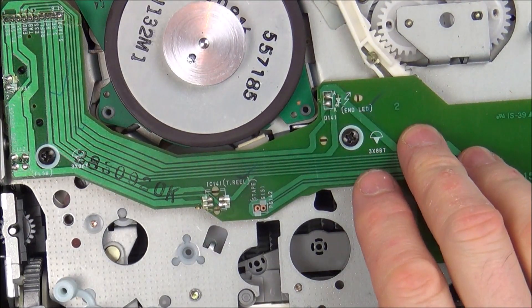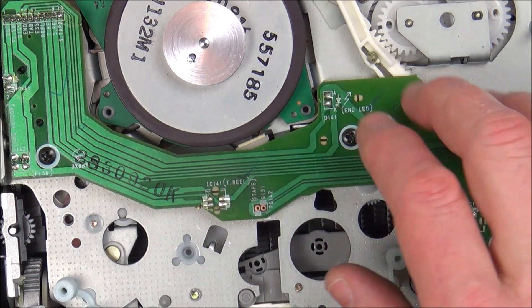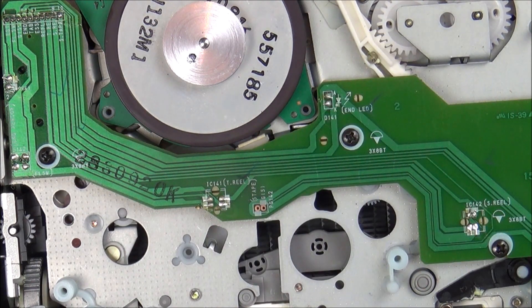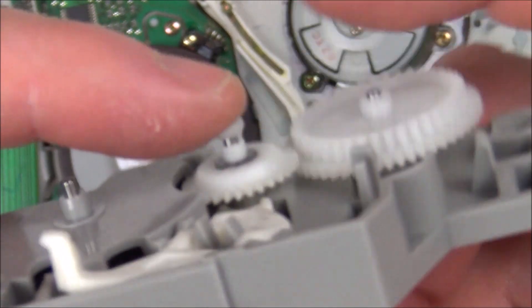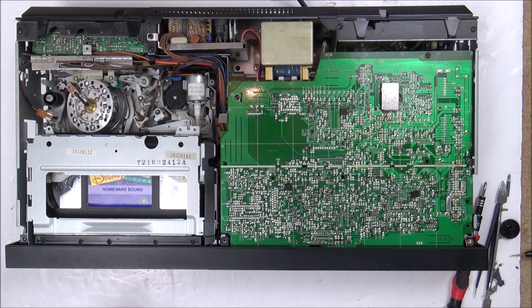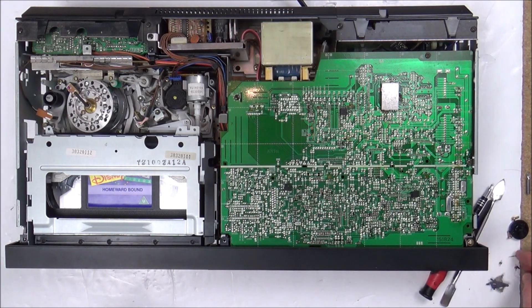I'm going to put it back together just to see if it's any different. There's also 'end LED' marked here — I'm wondering at the end of the tape there's a clear section so the video player knows it's at the end and can stop and rewind. Good news is I found that tiny little washer that goes on there, so I can get the spring back on underneath it — this is to do with the eject, so without it I can't eject the tape.